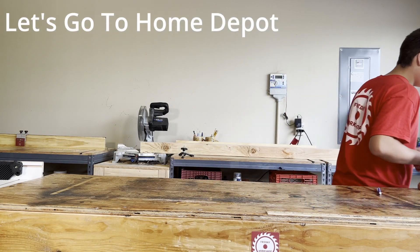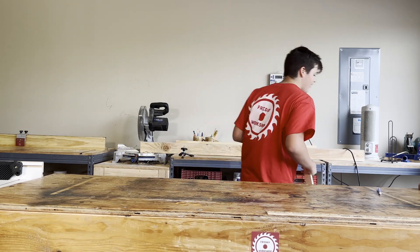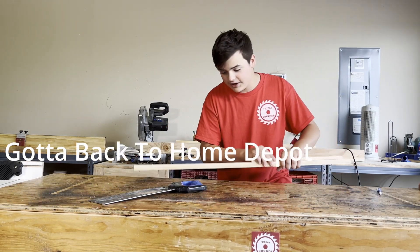So first we're gonna need a board. Oh crap, let's go to Home Depot. Alright, now that we got the wood, we gotta cut the... oh crap, going back to Home Depot for a saw! Alright, now that I got the saw, I need to hammer these together. Oh crap, I'll go back for a hammer.